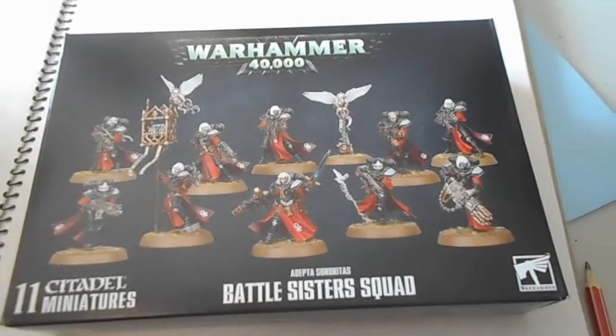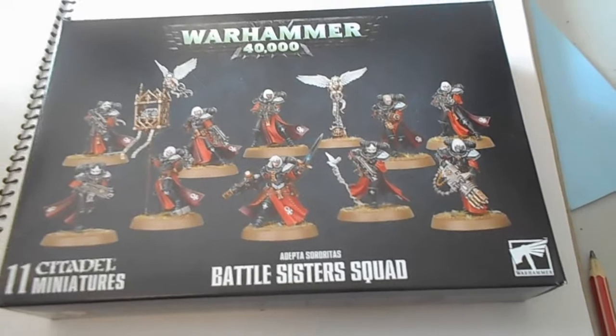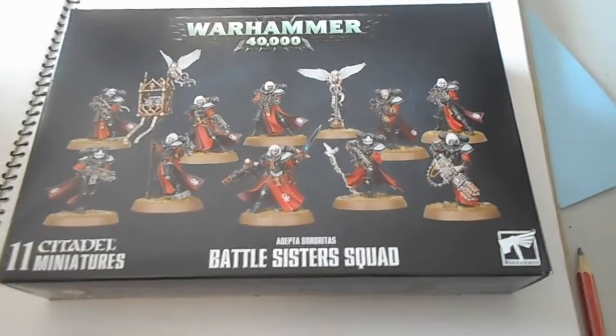Hey everyone, I'm Sister Lily from Anka to my Armoury. So, I have a long-awaited review. Well, long overdue.